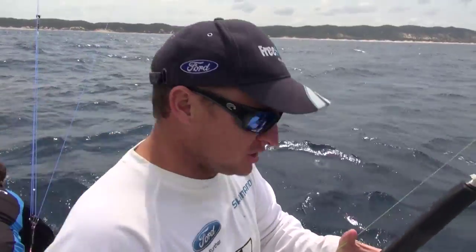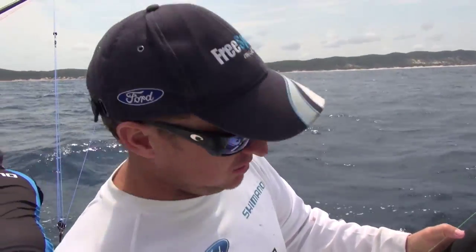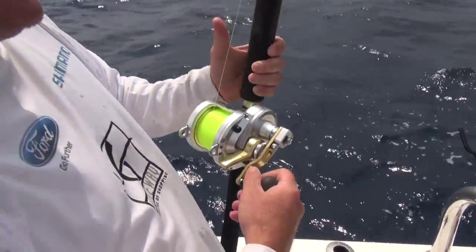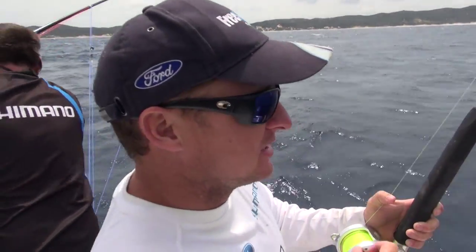When you're fishing with circles, it's quite important to use a lever drag reel. We're using a little Shimano Talica 20. It just makes it so nice when you get the bite — point the rod and just ease that lever up to get a solid hook up.